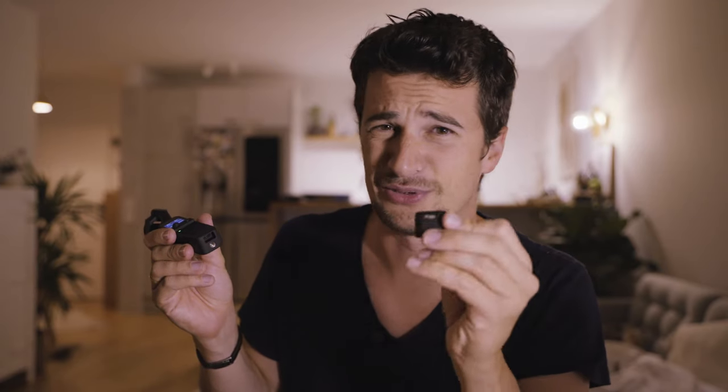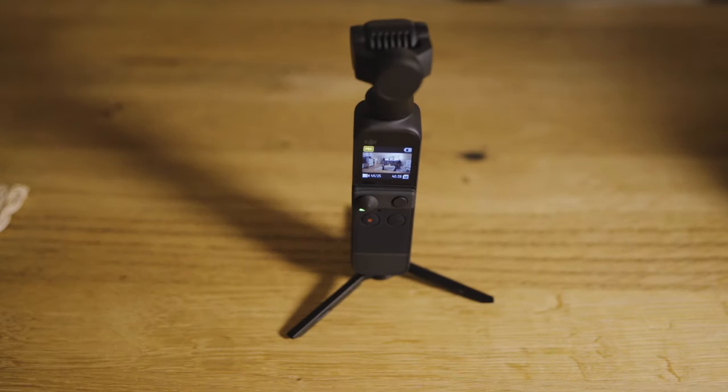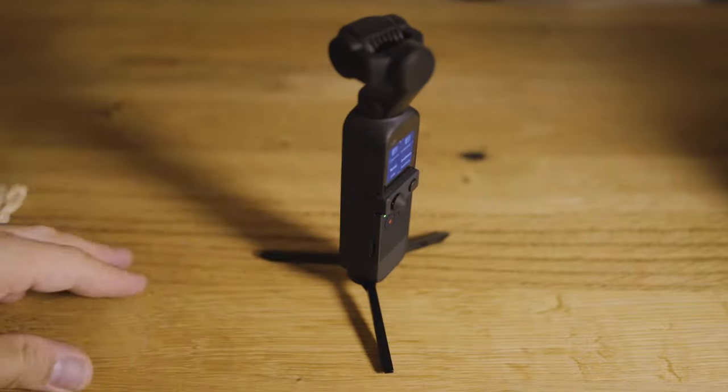You still have access to the USB-C port at the bottom with this base. I'd just recommend using the one with the screw hole since you also have access to USB-C there. It still keeps the whole gimbal as small as it is, but now you have the possibility to attach something — for example, this little tripod base that also comes in the Creator Bundle. Screw that on and you have a little tripod for your Pocket 2.